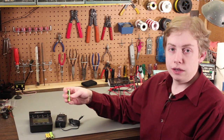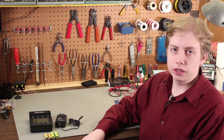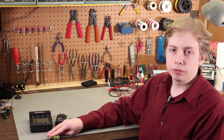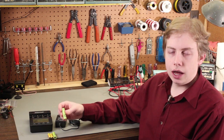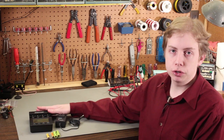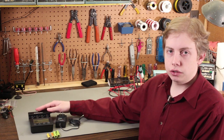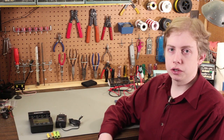Dave Jones from the EEVblog — if you watch Dave Jones — one of his earlier videos is fantastic about Nickel Cadmium and Nickel Metal Hydride rechargeable cells and how to properly charge them. So if you want to take a look at that EEVblog video on NiCAD cells, it's very informative. Based on periodic voltage measurements, this device detects exactly when each cell is fully charged and shuts off the charging circuit once each cell is charged.